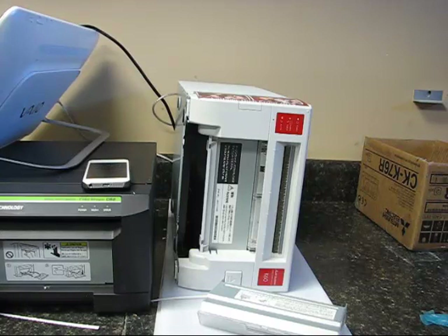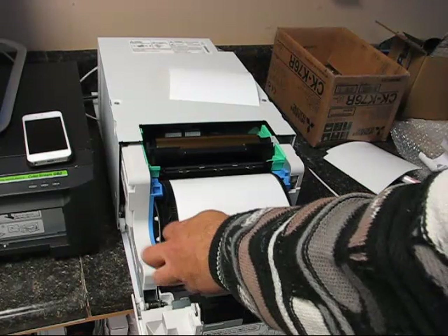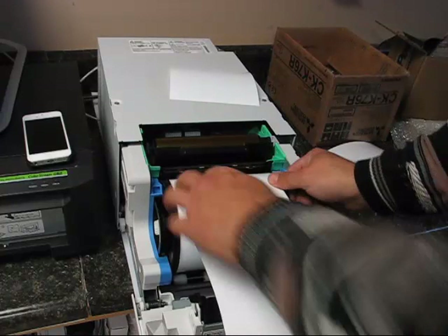Next I want to go over paper jams. If you ever have paper jams with this printer — this is a new printer so I haven't experienced that yet — first thing you want to do is take out the roll of paper and see if there are any wrinkled parts. If there are, take a pair of scissors and cut off the wrinkled or distorted part, then reload the paper through the slot between the white and black rollers until it beeps.